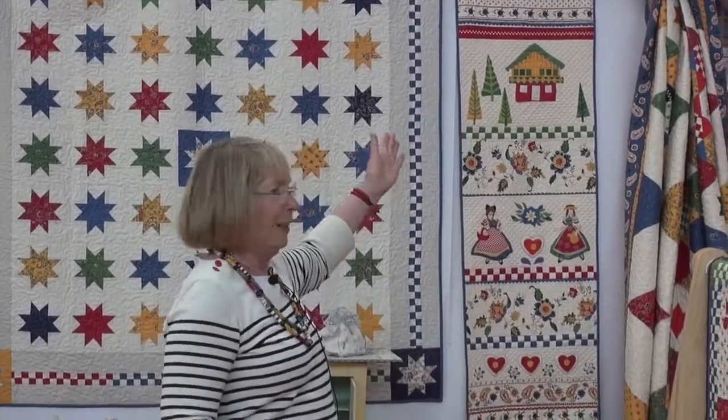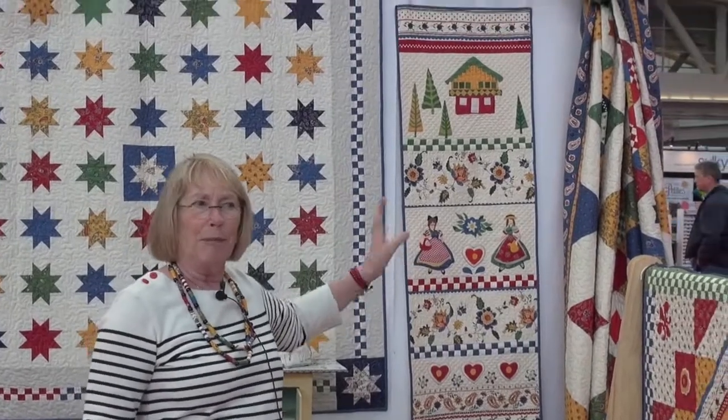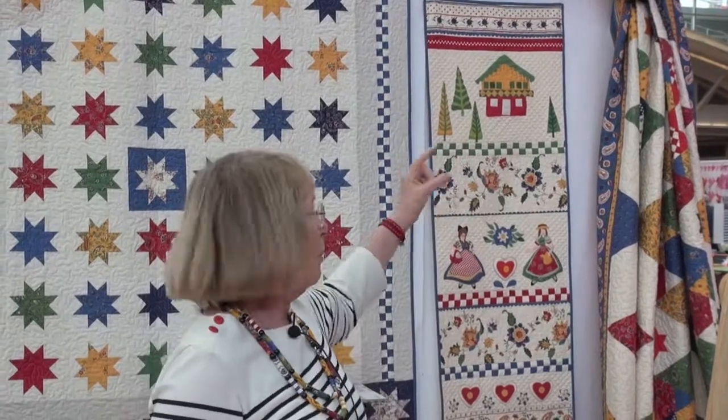The last one is just a little wall hanging about the eastern coast of France from the Alsace region. That's another little half yard of border fabric sliced up to put in between a few applique panels. So it's a delicious line — you're going to want to get all of it and buy it deep. Thank you very much.